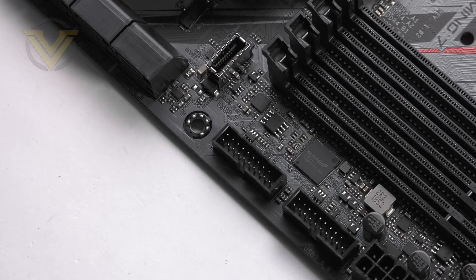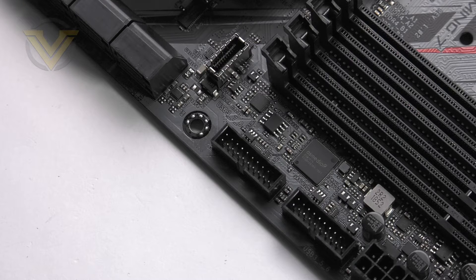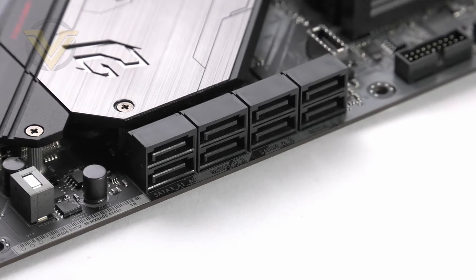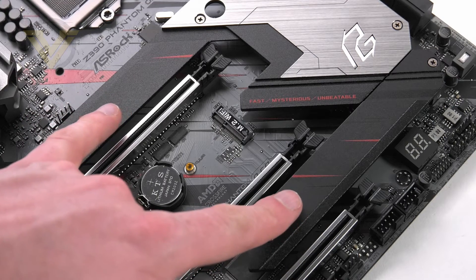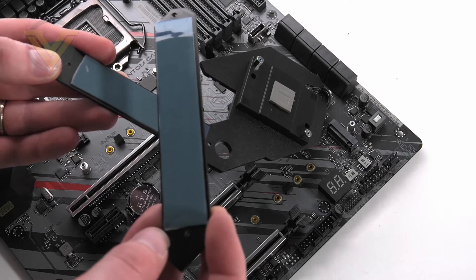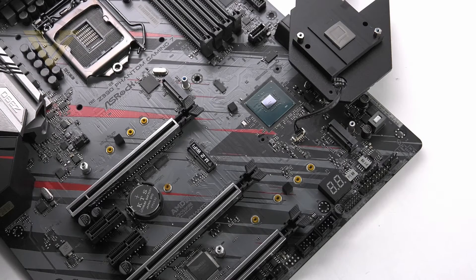For the front panel, ASRock has included two USB 3.2 Gen 1 headers and another USB 3.2 Gen 1 for Type-C at the front. Storage is something ASRock has not held back on, with up to 8 SATA 3 ports for SATA-based drives and two M.2 slots which are both PCIe Gen 3 x4. Those M.2s have full heatsink coverage — just remove the screws to attach the drive.